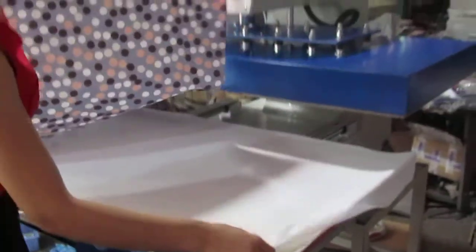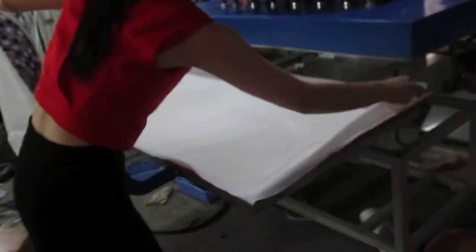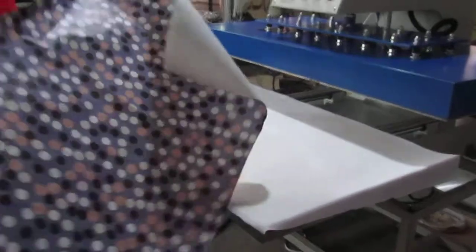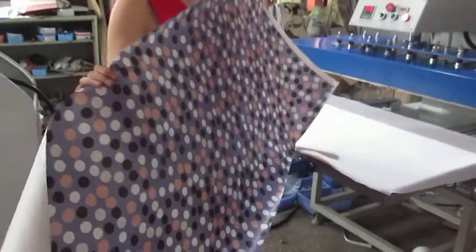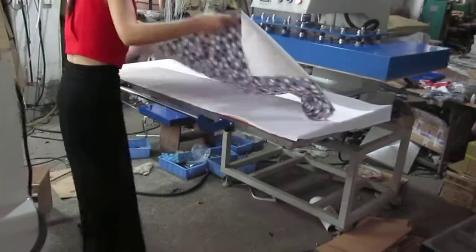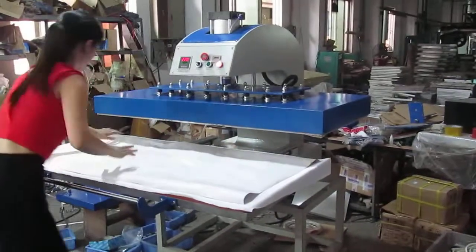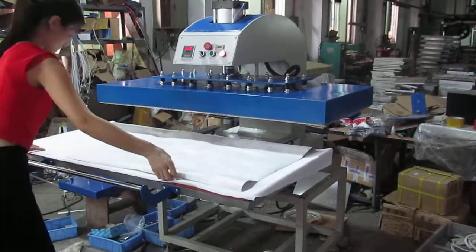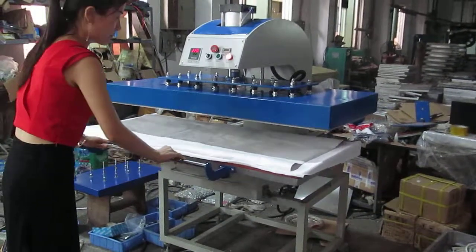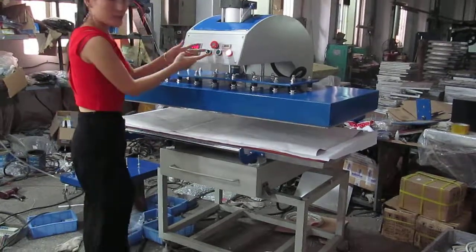This is the sublimation transfer paper, and the fabric is already placed on this working plate. This is the sublimation printing paper — we have to put it down onto the fabric first. Then we press this, and this working plate will move into position. Then we press this and then press this to start the process.